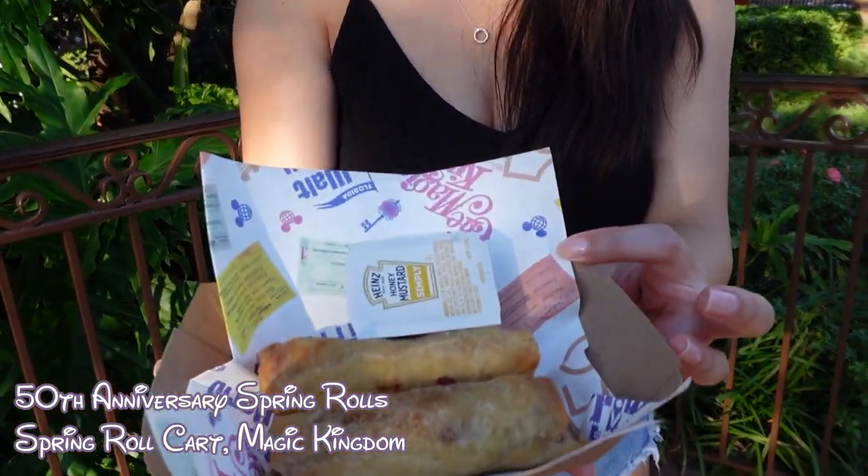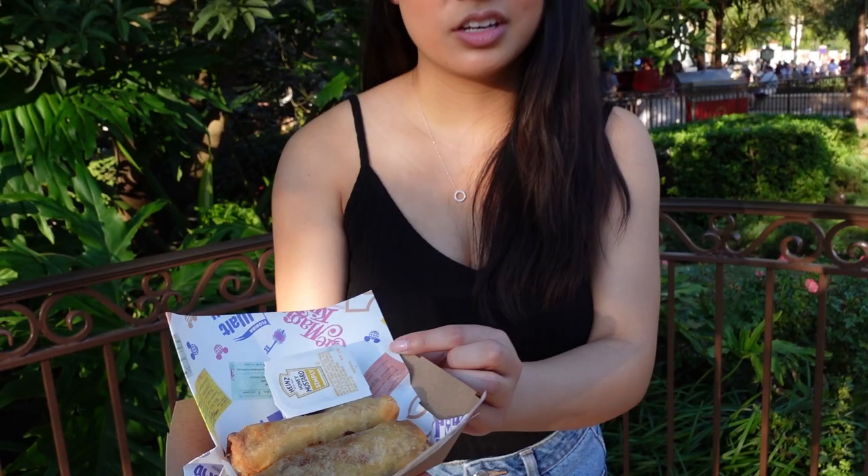This is the 50th anniversary spring rolls. It's made out of pastrami and pepper jack cheese. They also gave us mustard, which is honey mustard. This is different from my typical Worcestershire sauce. The spring rolls I usually eat are made out of either shrimp, pork, and cabbage, some sort of vegetables, bean sprouts, and some goodies — but this is different. So let's see if this twist is good or not.